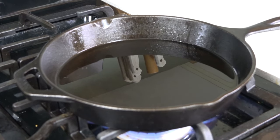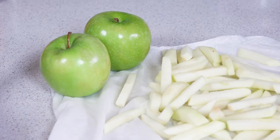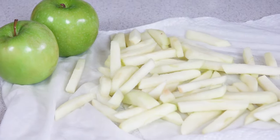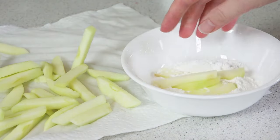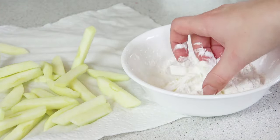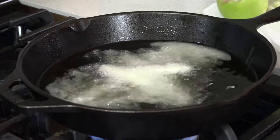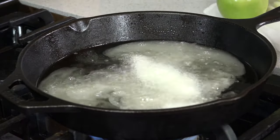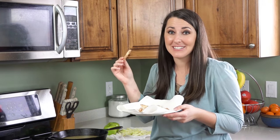Next we'll work on our french fries. Heat about an inch of vegetable oil in a pan until it reaches 350 degrees. Then peel 2 Granny Smith apples and cut them into the shape of french fries. Pour a quarter cup of cornstarch into a bowl and lightly dust each of your french fries with the cornstarch. Then fry them in batches for 2-3 minutes until they're golden brown — they have the same shape, texture, and look as a french fry when they're done. You can roll them in cinnamon sugar if you want for an extra sweet treat, but I like them just as they are.